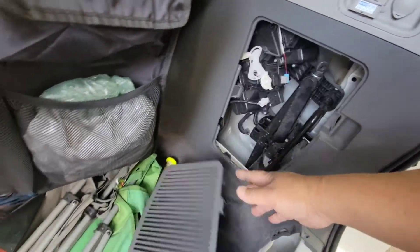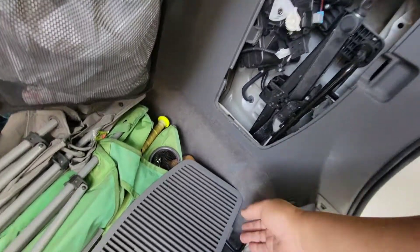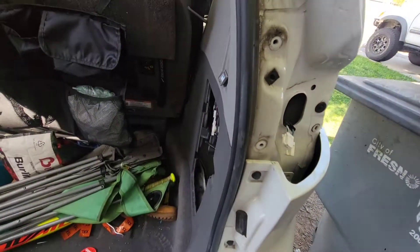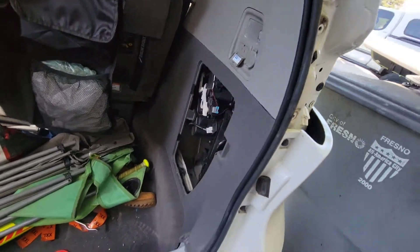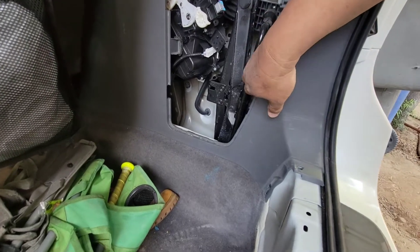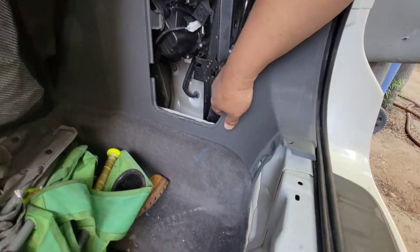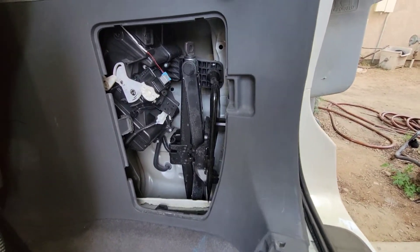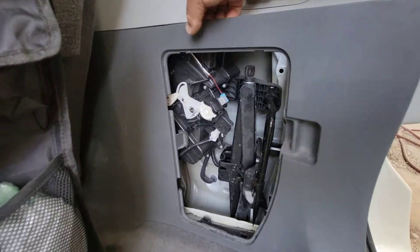Now we're going to remove this panel here and set it aside where it won't go missing. Then we're going to remove this whole plastic panel — don't force it, just slowly and nicely peel it off like that.